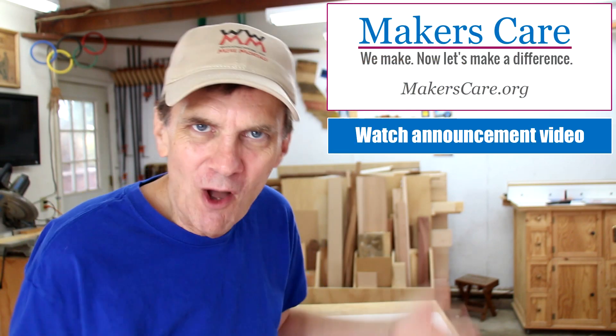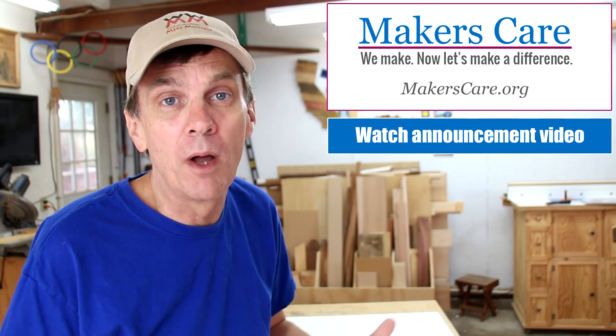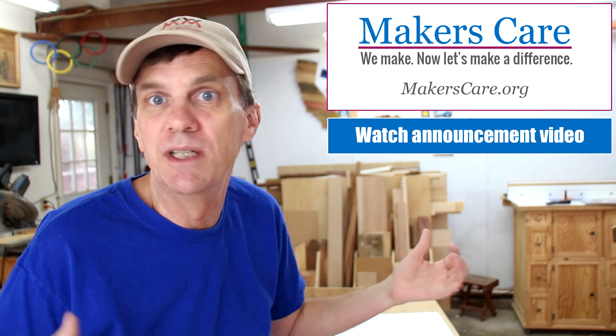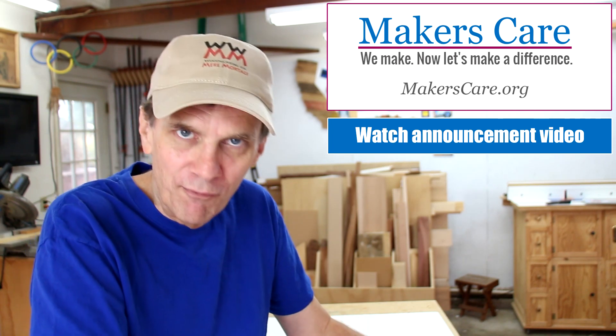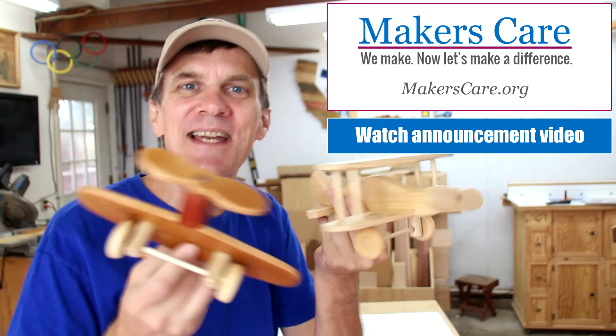I've got something a little bit different this week because I'm kicking off a brand new organization called Makers Care. For a long time I've been wanting to set up a charity fundraising organization that draws upon the power of makers and builders and crafters and artists and DIYers. For our first fundraiser we're raising money for the Make-A-Wish Foundation by making airplanes.